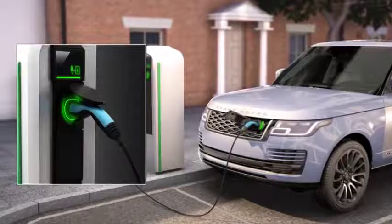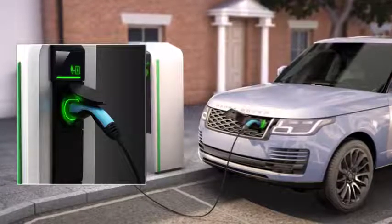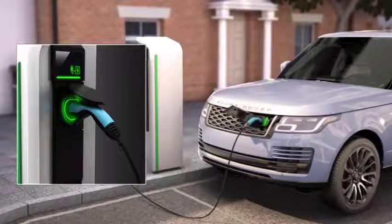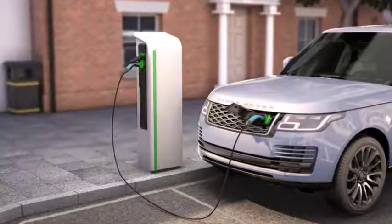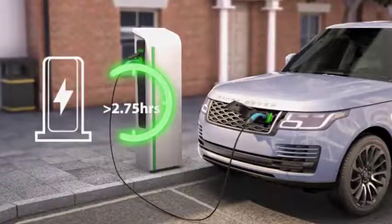To charge your vehicle away from home, you can use a public charging station. In order to use a public charging station, a public charging cable should be used. Public charging stations can be found at motorway service stations, fuel stations and public car parks. Using charging stations will reduce charging times to as little as 2.75 hours.